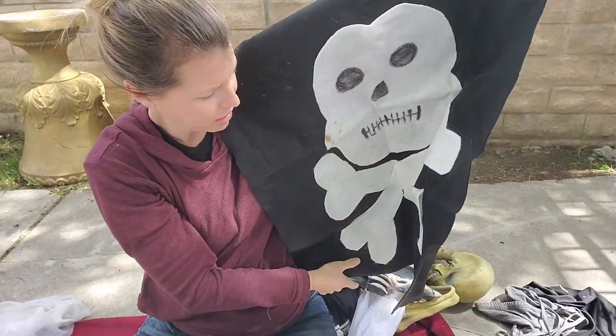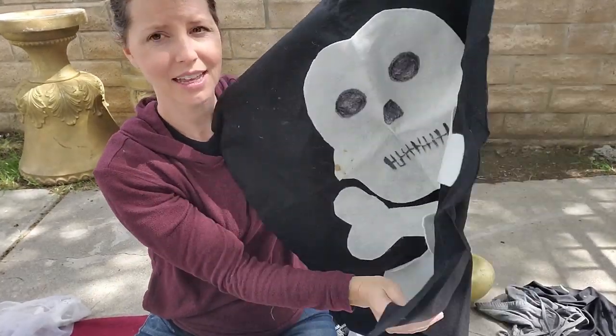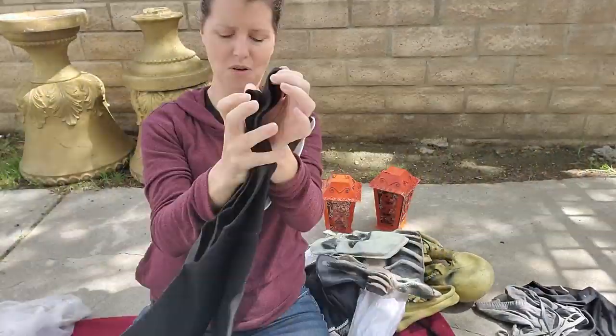They must have made this for their party or a decoration. How cute is that — and it's just made out of felt. That is so awesome!